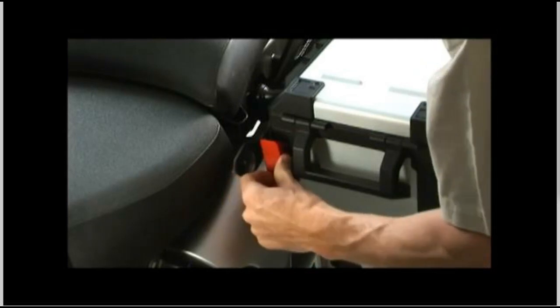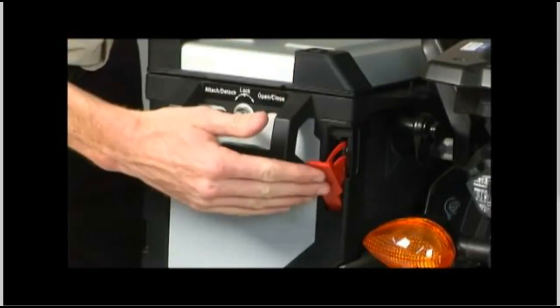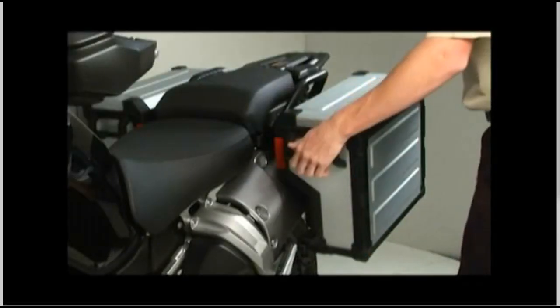Rotate the release lever to secure the case clamp around the bracket tube and push the lever in. While holding in on the release lever, push the lock lever in and hold it. You can now let go of the release lever, turn the key to the center lock position until you feel the light detent, and remove the key.